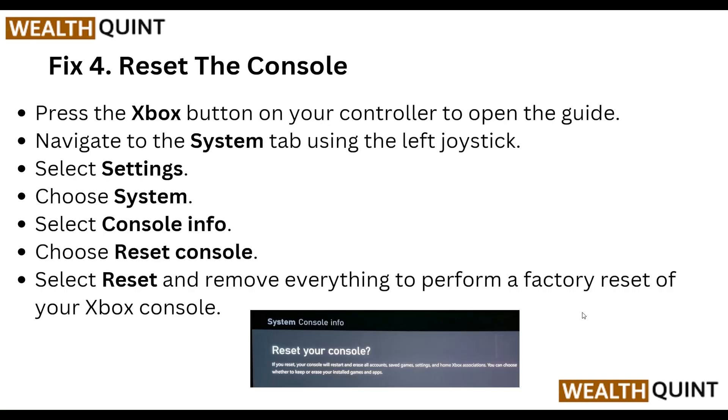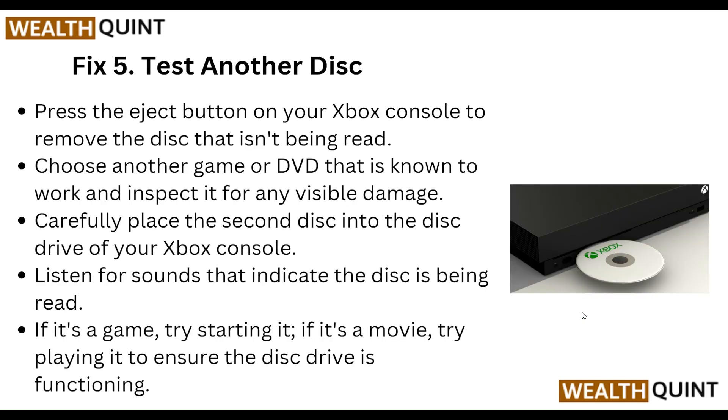Step four: reset the console. Press the Xbox button on your controller to open the guide. Navigate to the system tab using the left joystick, select Settings, choose System, select Console Info, then choose Reset Console. Select Reset and Remove Everything to perform a factory reset of your Xbox console.